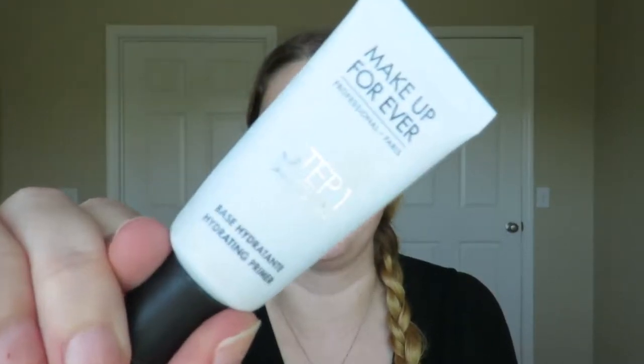The first product I'm going to go in with is my primer. I'm going to use the Makeup Forever Step 1 Hydrating Base Primer. I have the travel size because I'm still testing it out and not sure how I feel about it. I used to use pore filling primer, but that kind of balled up on my face and made me a little bit more oily than I'd like. Since this is a hydrating primer, I don't want my oils to show through my foundation.